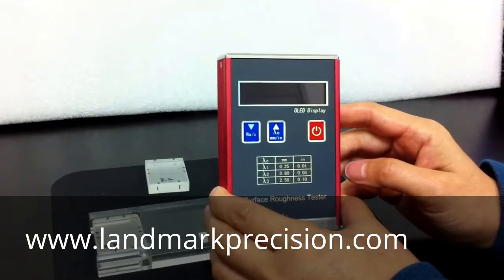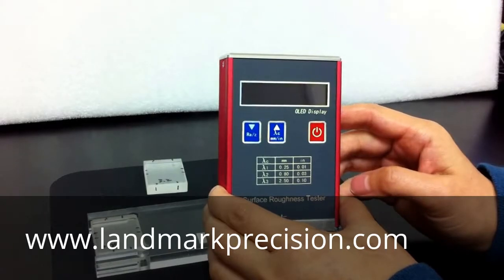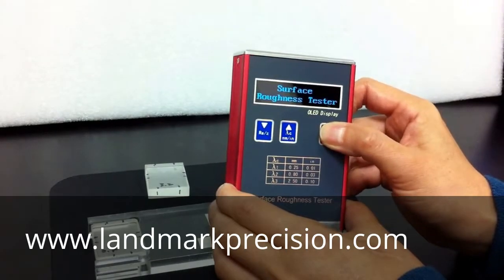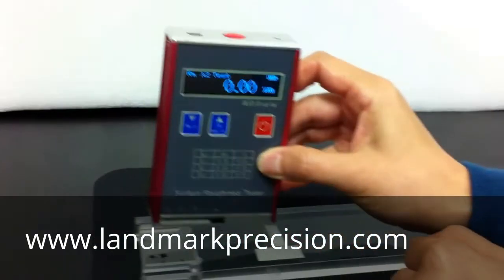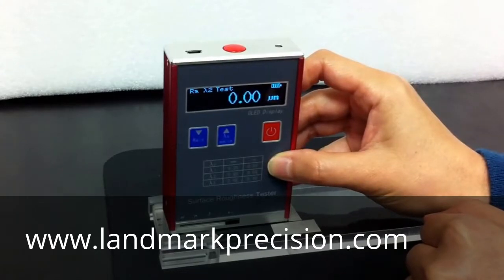This is Alice Chen from Landmark Industrial. I'm going to show you how to calibrate the GR110 surface roughness tester. First, we're going to take a reading, see whether it's out of tolerance. If the reading is more than 10%, then you need to calibrate the unit.